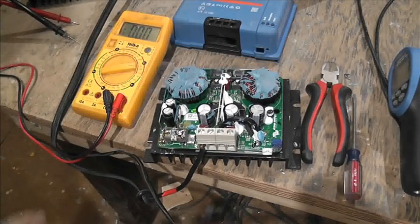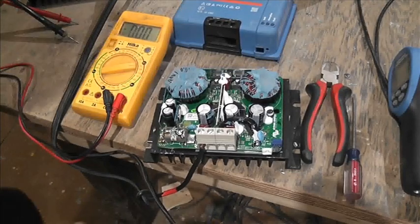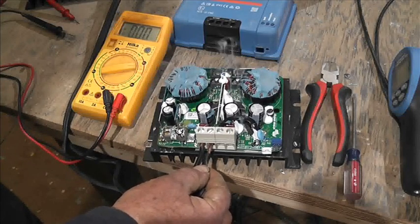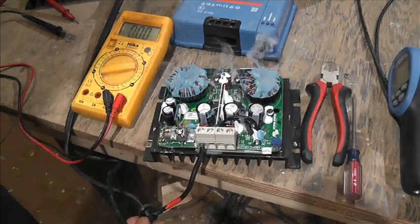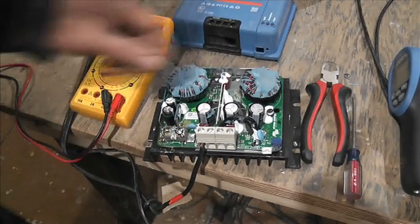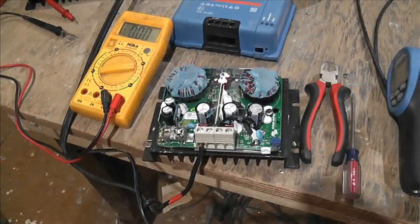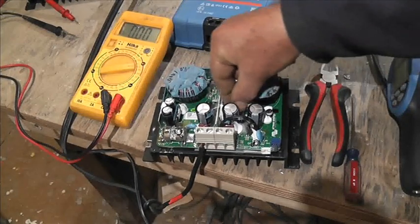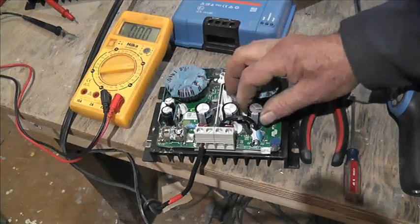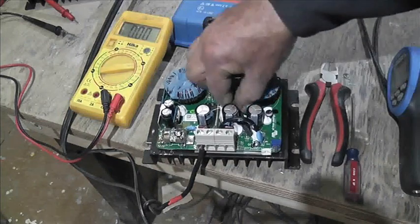With these charge controllers you always connect the battery first. Let's just see what happens. We're not happy — something is not happy. We've got more blue smoke here. Is it one of these capacitors? I don't really know.